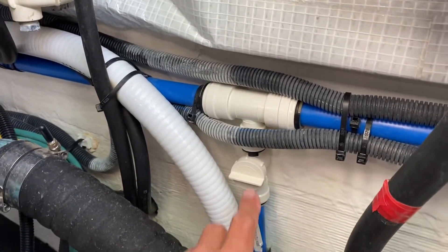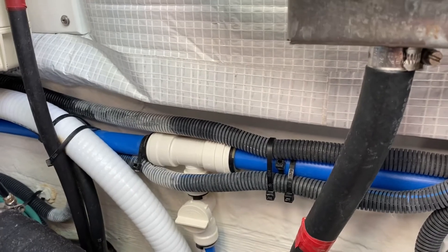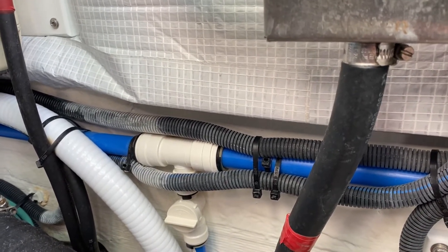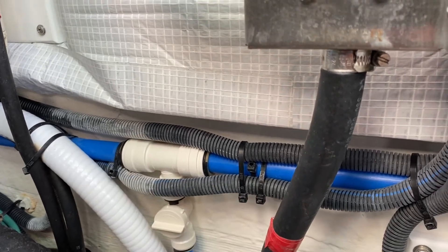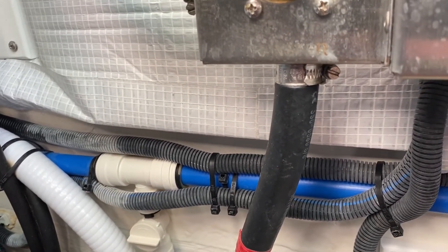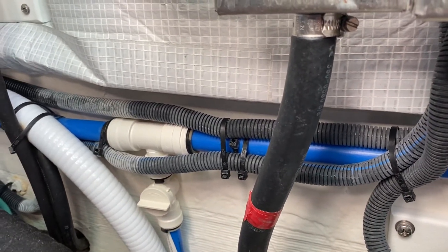There's also an additional T-valve here that allows you to get the last little bit of water out of the tanks if you're doing your winterization. Cut that on and get the last little bit out — it drains into the bilge and then you can pump it overboard.